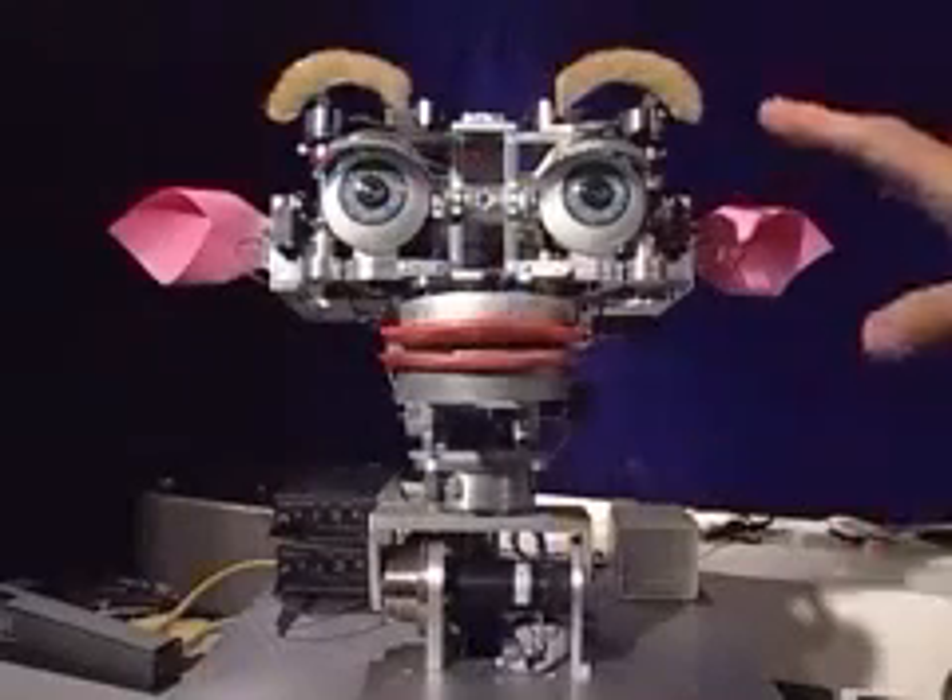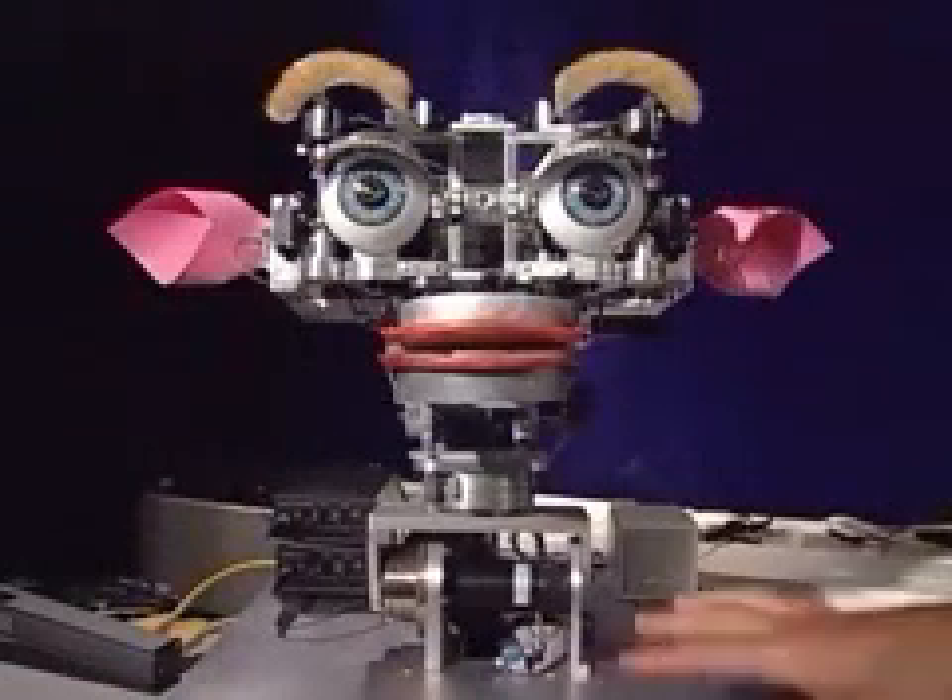Kismet is an anthropomorphic robotic head that is specialized for face-to-face interaction between humans and this robot. A lot of the sensors, the actuators, and the degrees of freedom have all been specialized for sending as well as receiving the social cues that people very naturally expect when talking to someone face-to-face. Kismet has a very expressive and complicated face.